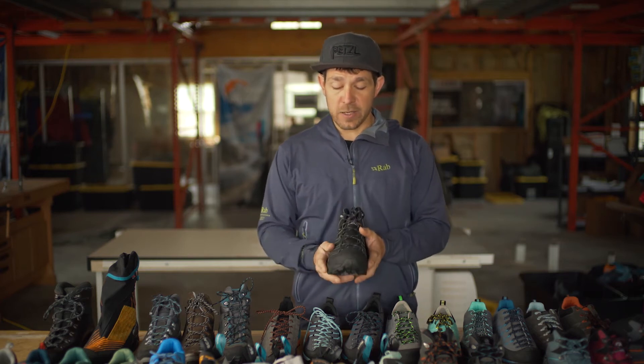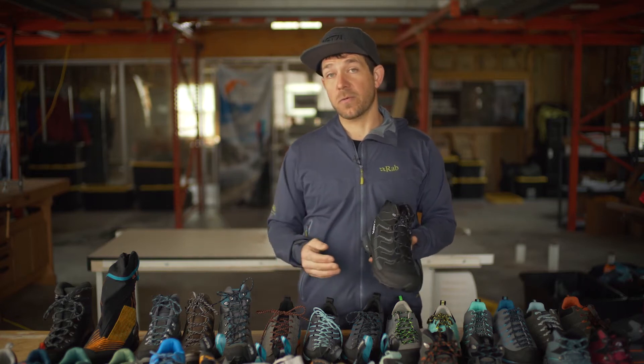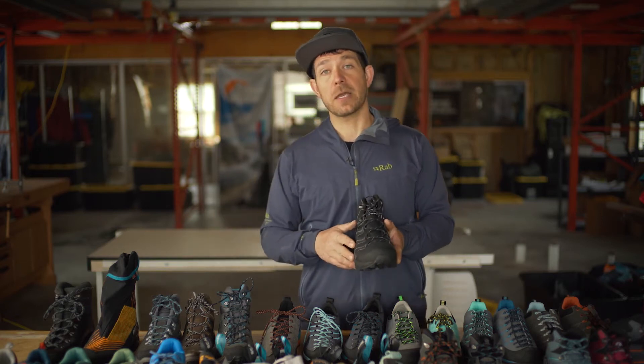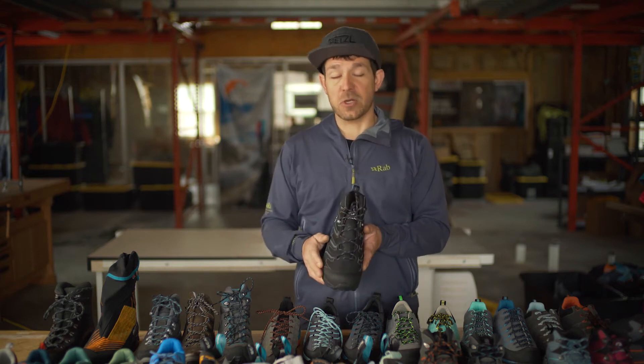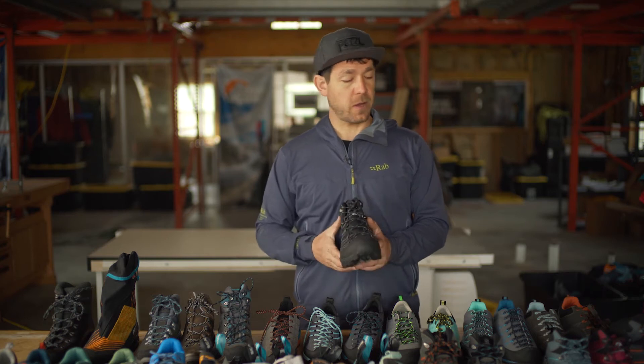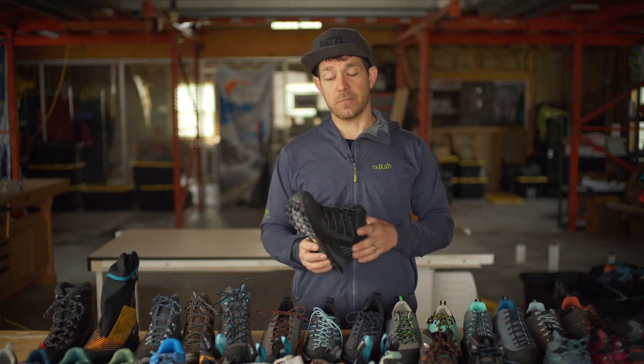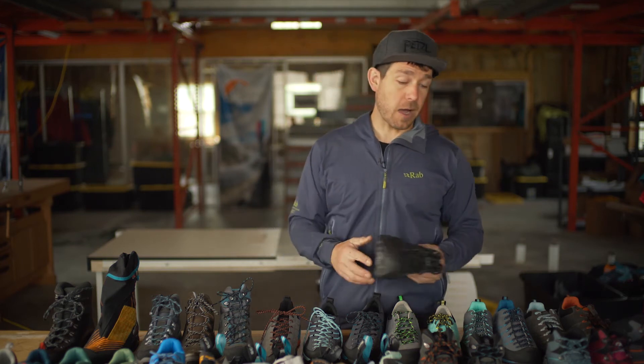Really lightweight, roomy in the front end. Scarpa's had the propensity in the past to be a little narrow in the forefoot, following that European model with a lot of asymmetry. But here we're going to see a really symmetrical last and a little bit of extra room on the outside of the shoe, to make sure this boot is really comfortable and fits well right out of the box.